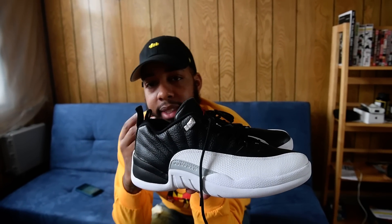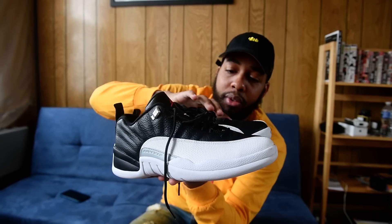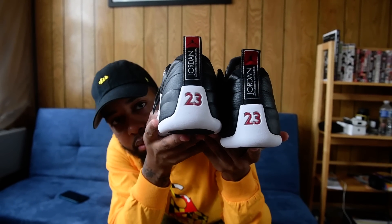I don't want to spend too much time on this because all my people that follow me know I did the Max Orange Low 12s, and that was a little suede. But this is tumble leather — your black over top of the white. Here's an up-close and personal look at the back of the shoe.